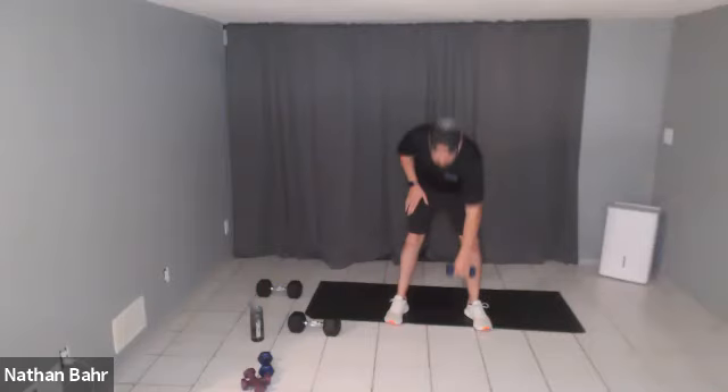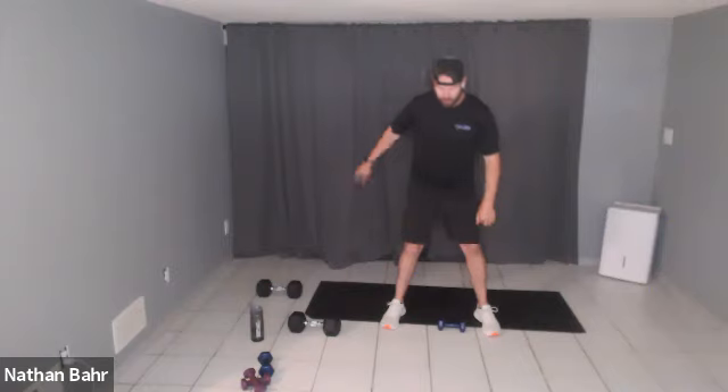You're going to take a weight and set it on the ground right between your feet. We'll be alternating left side to right side. Get that weight up to your chest as quick as you can, then squat.